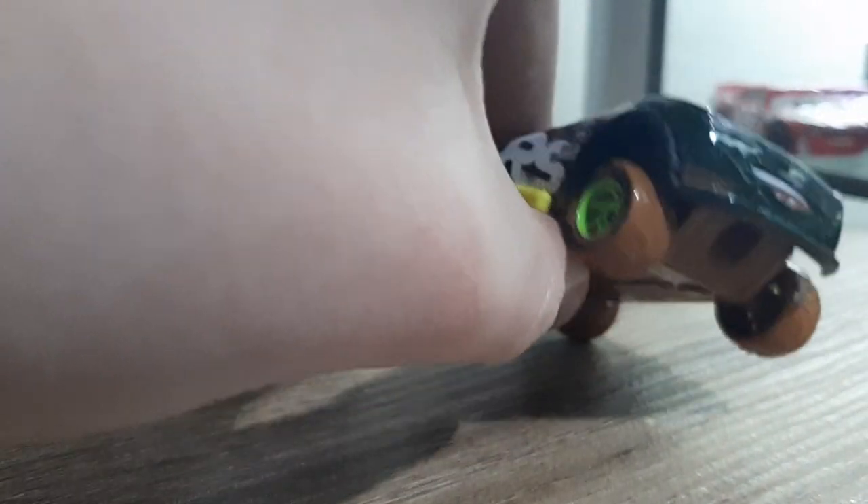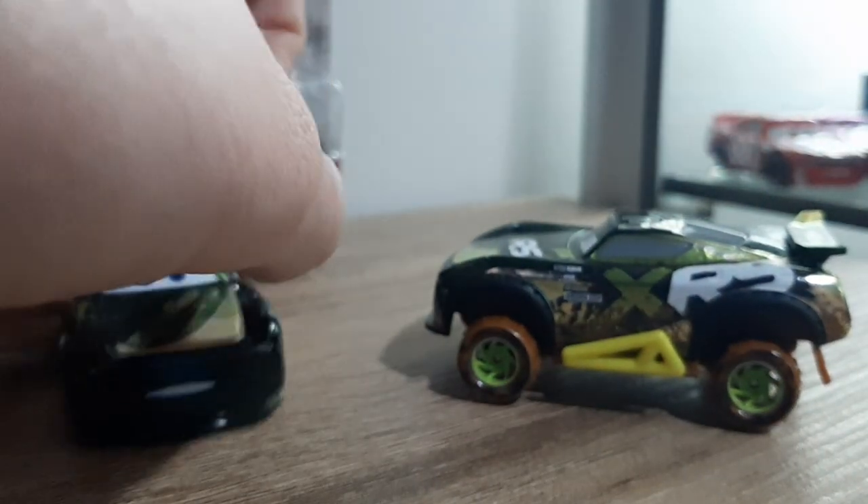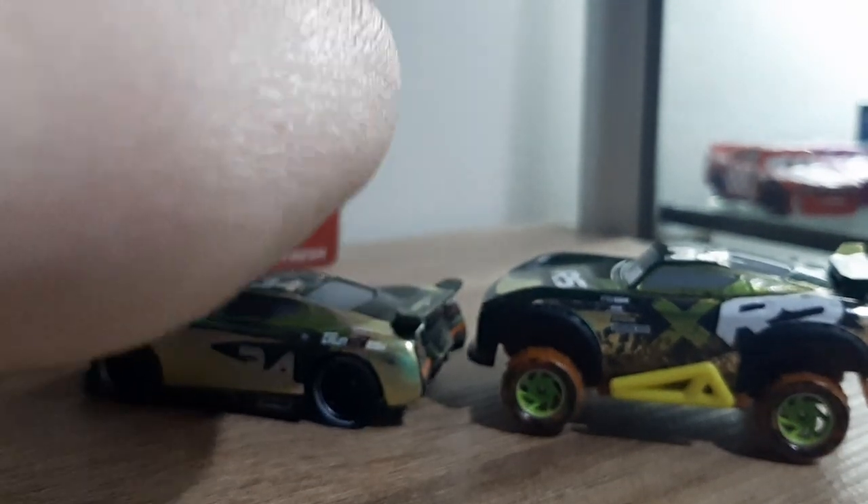It's the same. Got some mud on the edges — pretty cool detailing. This side here is the same as this one. So overall, it's a pretty good diecast. Definitely a good addition to the mud racing series.